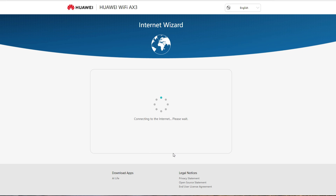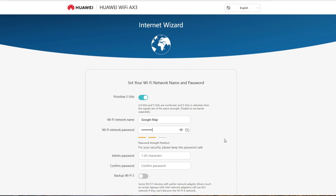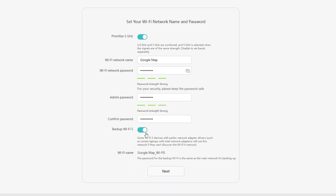Wait for a few seconds while the device connects to the internet. Let us set the Wi-Fi name and password: change the Wi-Fi network name, assign a Wi-Fi network password, assign an admin password, and confirm the admin password to ensure it's correct. We also have an option to enable backup Wi-Fi 5, which ensures that devices that can't discover Wi-Fi 6 networks can still connect to the internet. I will enable this.